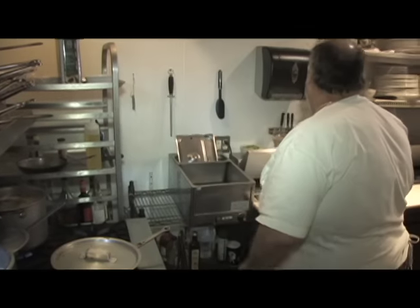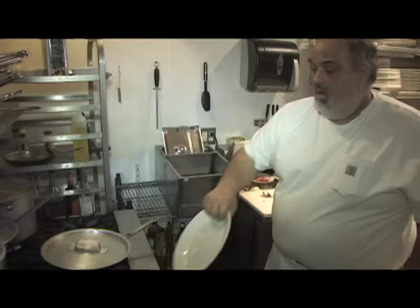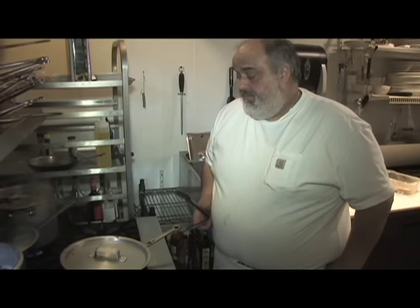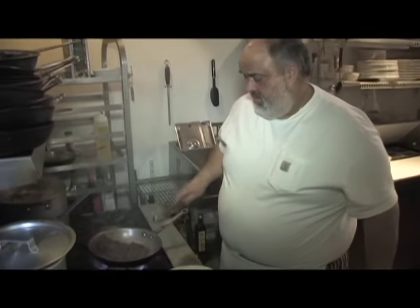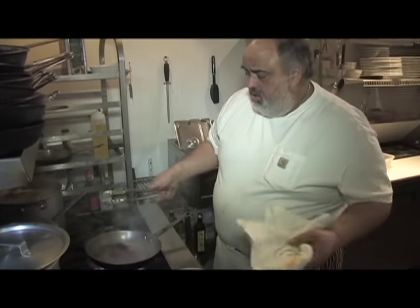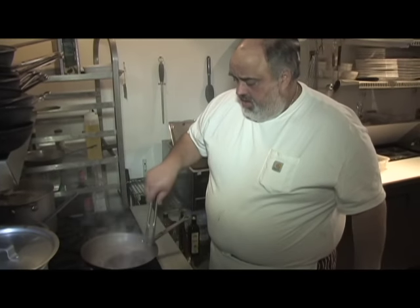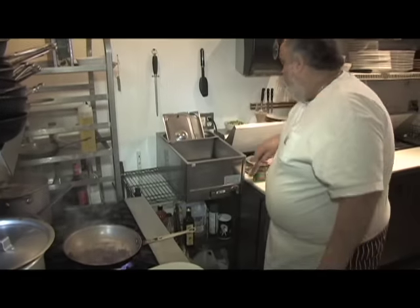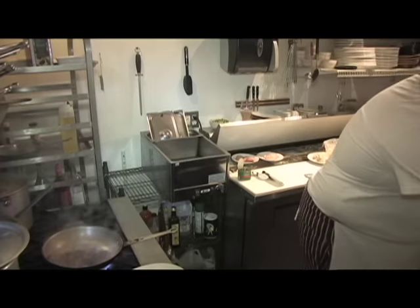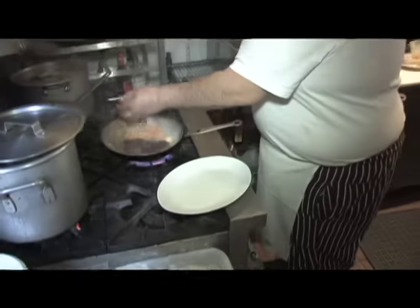I'm going to cover it up a little bit. See how we do that in about two minutes a side, depending on how you want your steak cooked. So let that go on one side — the other side I put a little piece of butter. We take our shallots and bell peppers.